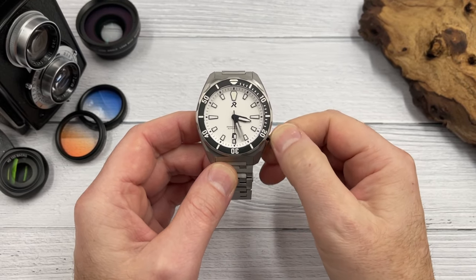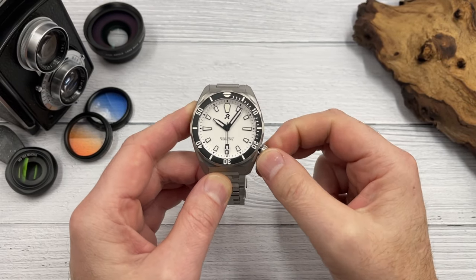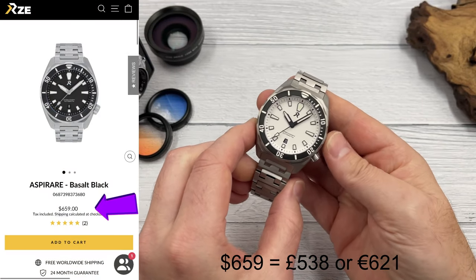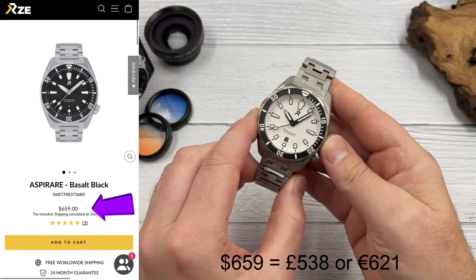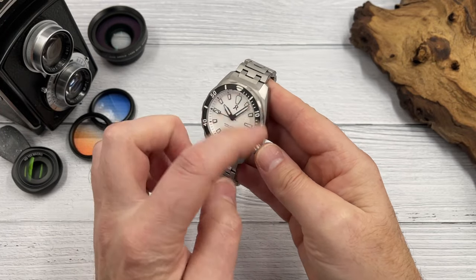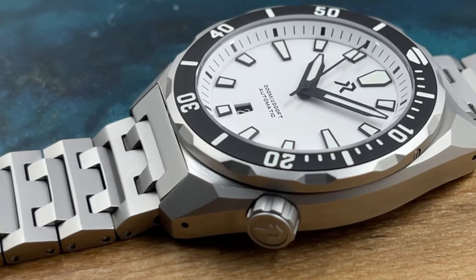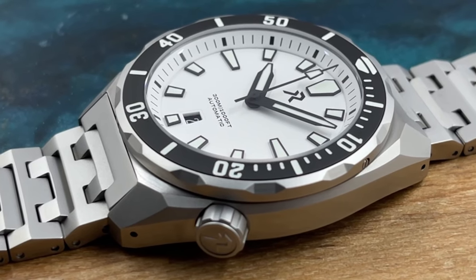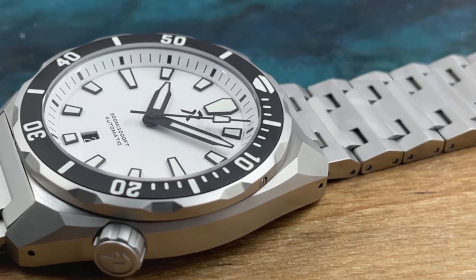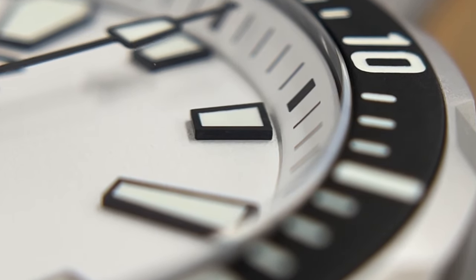Let me talk to you about this RZE Asperer. This is the diamond white version. They also do a black on black — so black dial with a black bezel inserts. And there is a second bezel that comes with this watch, which I'll show you in a moment. There are three screws around the outside of the bezel which allows you to remove it and give it a good clean, or you can just put the second bezel on. They must be familiar with my channel because I've said many times — watches with black bezels and white dials and black accents, I just love this sort of black and white combo.